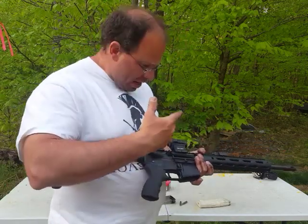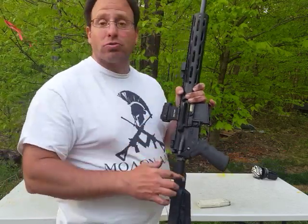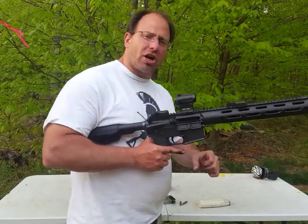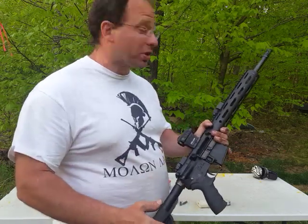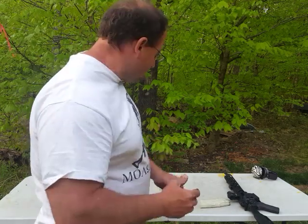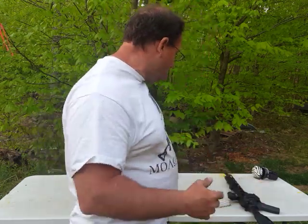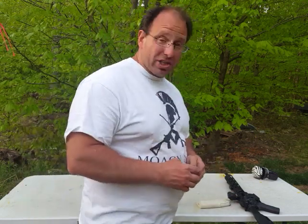I took a closer look, realized the case wasn't coming out, looked at my extractor, and saw that it was broken. The issue is that with the magazine getting stuck and me spending more time trying to yank it out, it took me longer to move to the next phase of diagnosing what was wrong. It's a perfect storm — three things came together: steel case that's hard to see in the chamber especially in a shaded area, Lancers being harder to yank out due to less flexible feed lips, and running the gun dirty and hot, which made the cases stick more in the chamber.